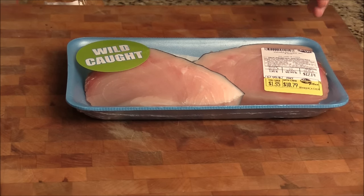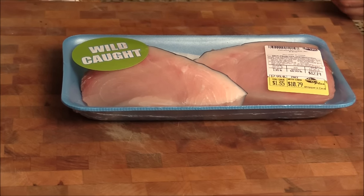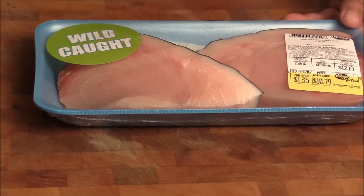Hi, I'm Chef Tom. This beautiful swordfish — we're going to make pan seared swordfish.